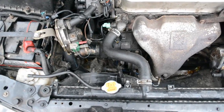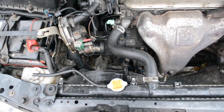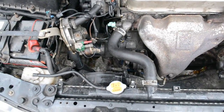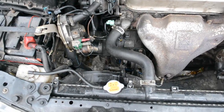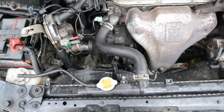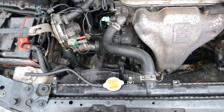Hey guys, this is my Honda Accord 1993 and I had some problems with my head gasket. I think I still have them but I have kind of solved many of those problems, and I'm speaking mostly about overheating and high pressure in the cooling system.